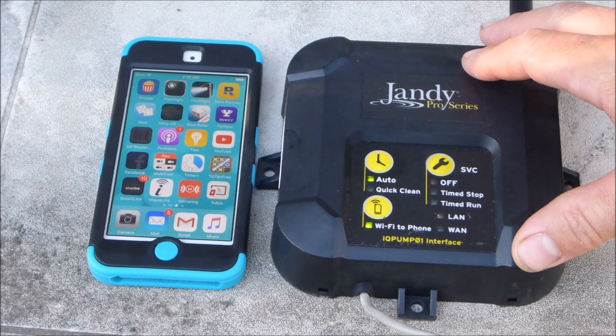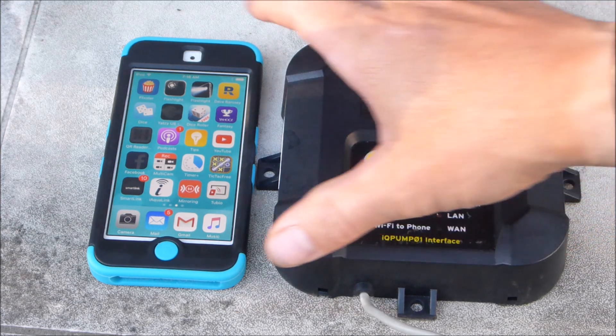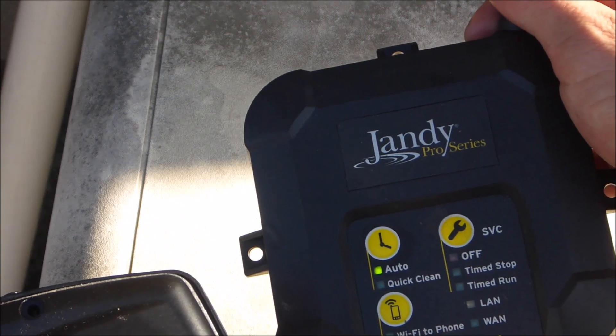This way I'm going to show you the Jandy IQ Pump 01. It's an innovative way to connect your variable speed pump to a smartphone or a device. If your Jandy variable speed is currently connected to the JEP-R, you can easily swap it out for the IQ Pump 01.